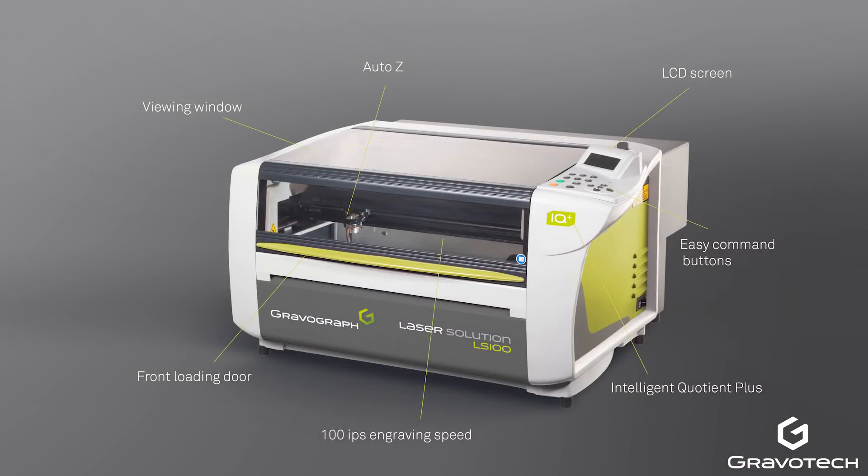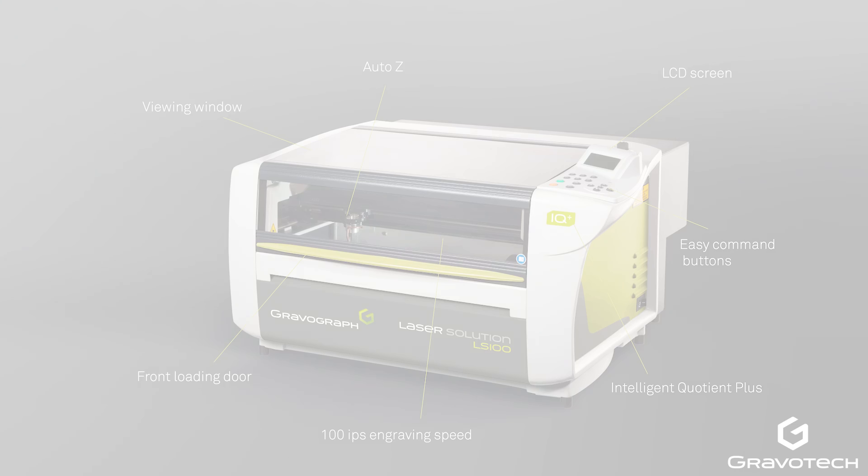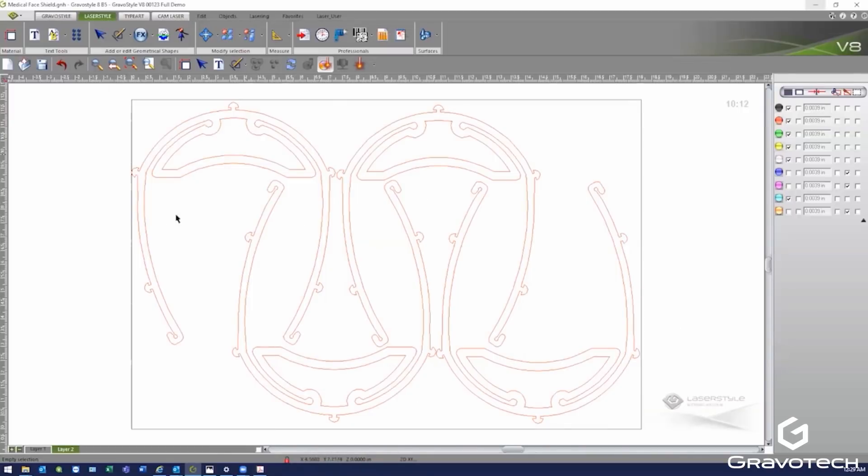The laser available today is an LS100 40-watt CO2 laser with a marking area of 12 by 18 inches. Because I'm somewhat limited in work area, I've confined my production to sets of four headsets and one lens at a time. The headsets take a little more than five minutes each to run; the face screens take about 25 seconds. Someone with a larger or higher wattage laser could certainly improve on these production rates.